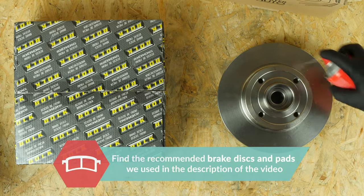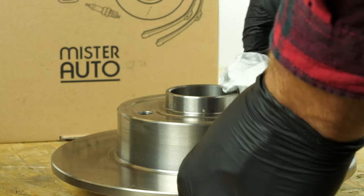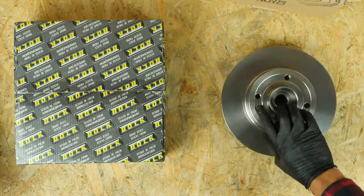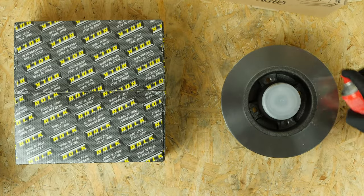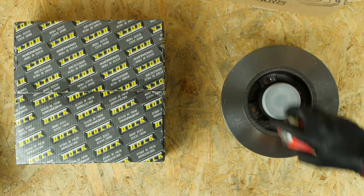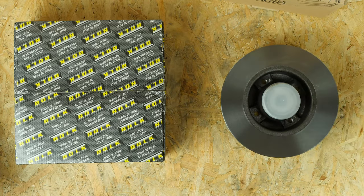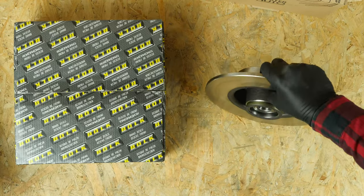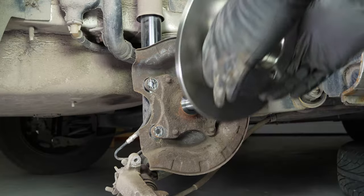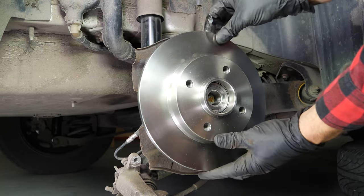Take the new brake disc. Before installing the new disc, it is vital to clean it using brake cleaner and paper towels to take off the storage paraffin. If your new disc is painted, you can place it directly onto the wheel hub. Remove the bearing protection cap and place the new disc in position. Be careful, as this disc model has an integrated wheel bearing.